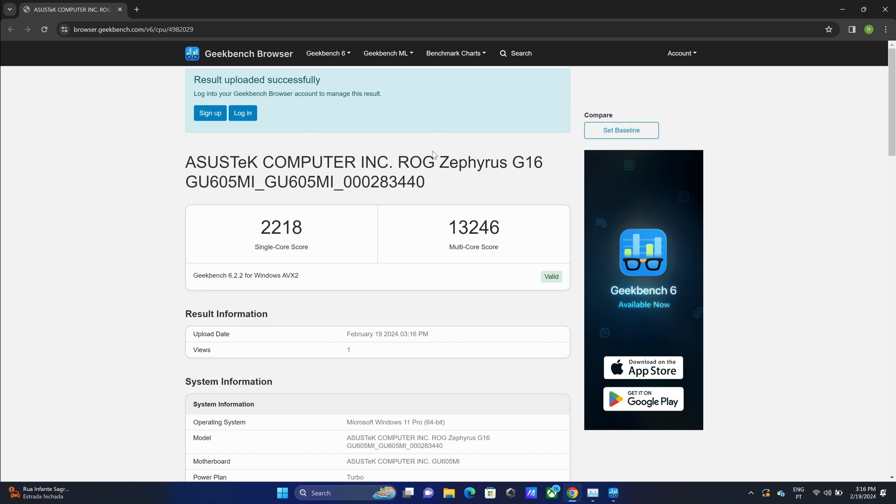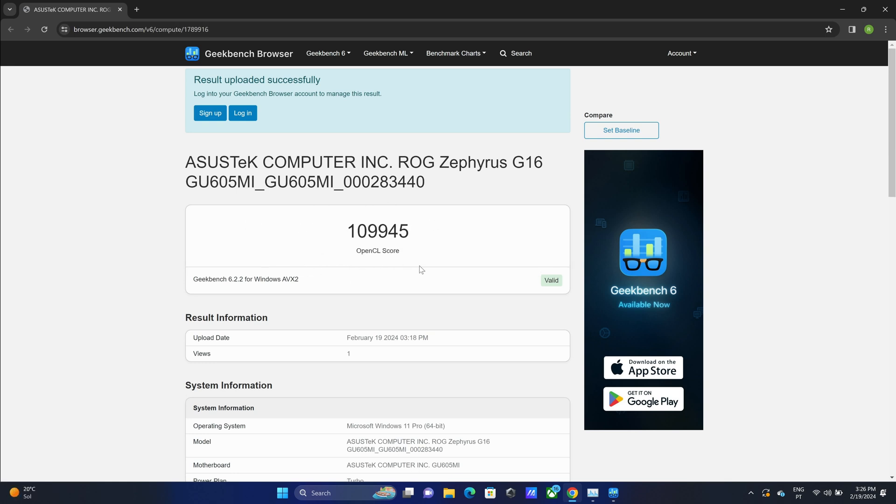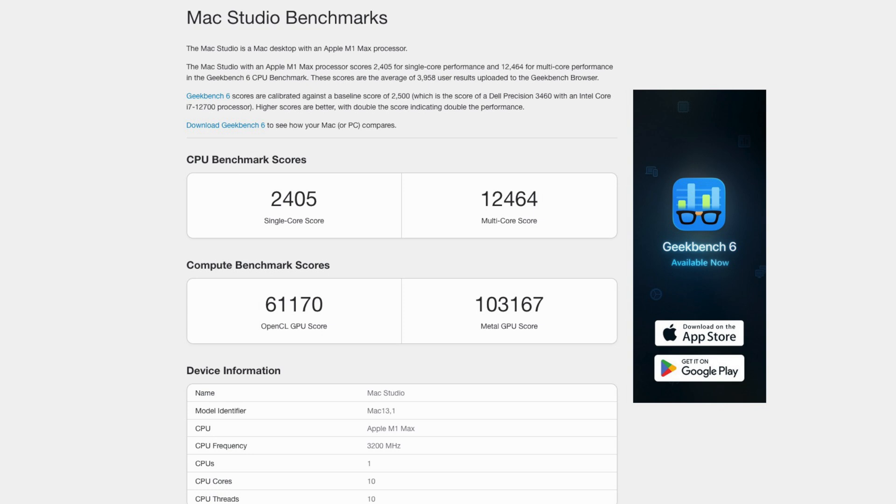Let's take a look at some numbers. In Geekbench 6, we got a single-core score of 2,218, a multi-core score of 13,246, and a GPU score of 109,000. Just for reference, my daily driver is an Apple Mac Studio with the M1 Max, which scores 2,400 on single-core — superior — but only 12,464 on multi-core and around 61,000 on GPU. So my desktop is actually inferior to this laptop in multi-core and GPU performance.